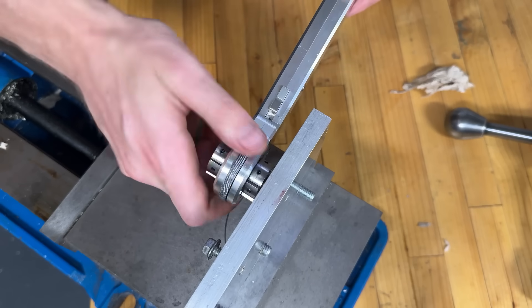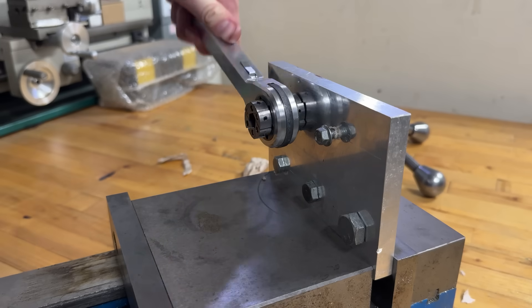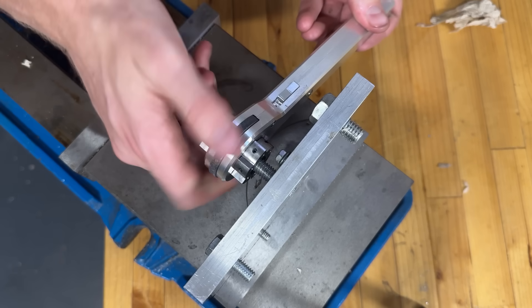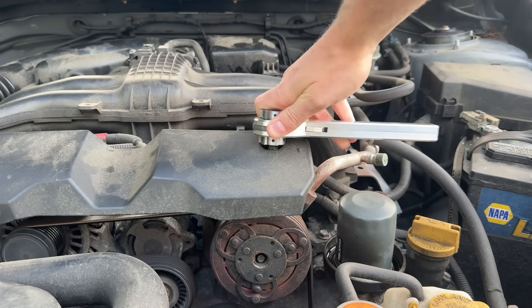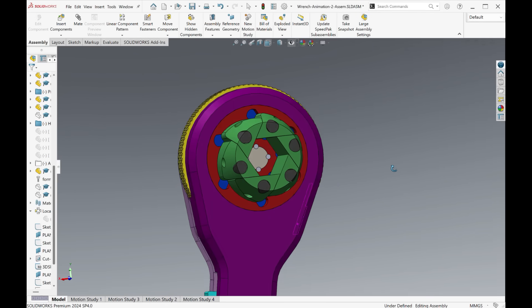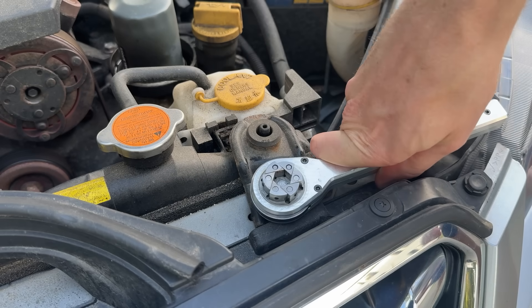One unexpected bonus I discovered was the ability to hand-thread bolts using the center plate dial. Normally you'd spin a bolt with your fingers before tightening down with a wrench. Here, the dial lets me replicate the same speed and control, but with the added grip and leverage of the wrench. Of course, the design isn't without limitations. Recessed bolts were especially tough — the jaws are thicker than a standard socket, which makes clearance an issue. A simple chamfer would definitely help, although the overall jaw depth and bulk of the head still limit access to tight spots.